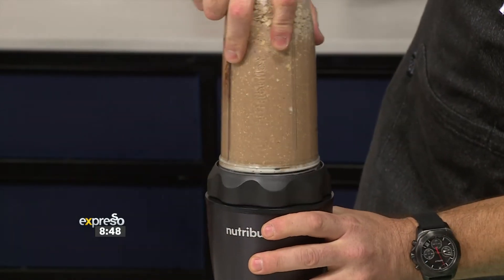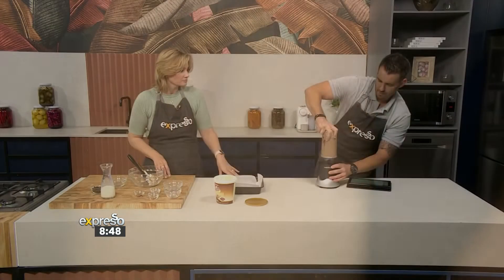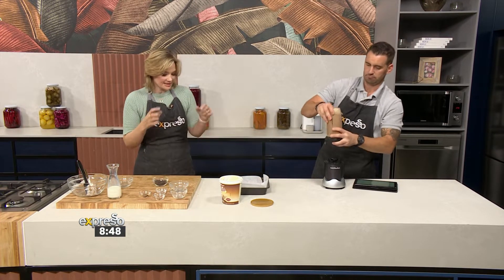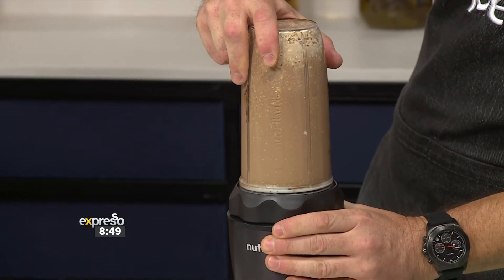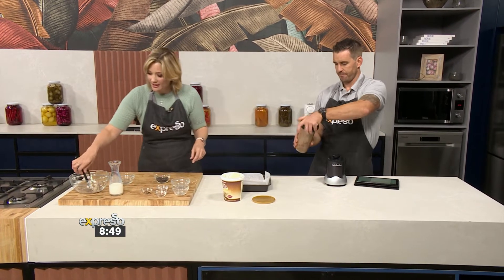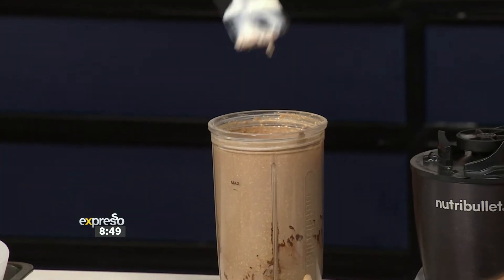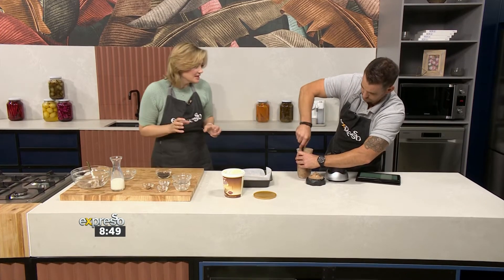And then we're going to scrape it into my prepared tin here. Almost there — that's looking good. I've left my chocolate chips out here because I didn't want them to be blitzed in; that's the last thing I'm going to stir in. That's looking good. Pour it into the tin — go with the spatula. There we go, look at that — I can smell it from here, you can smell the Clover Bliss double cream.